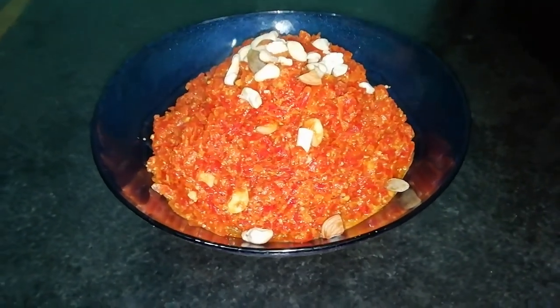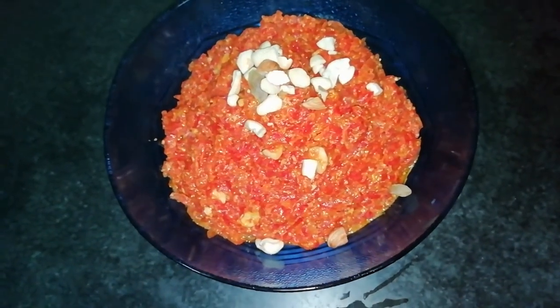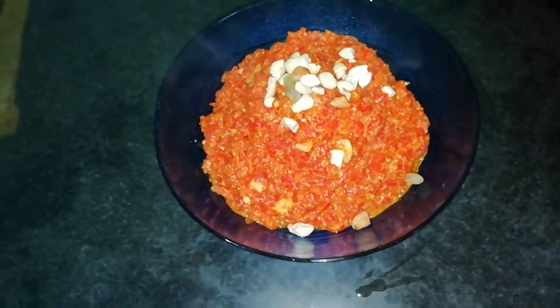So this gajar halwa is ready. It looks very tasty. You guys should try it at home, and please comment and tell me how it turned out. If you liked the video, please like, share, and subscribe to my channel. Bye!